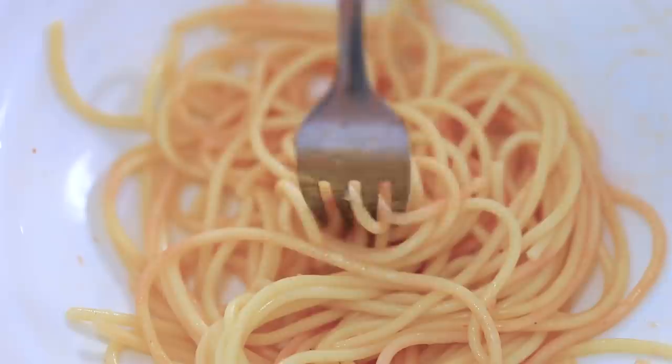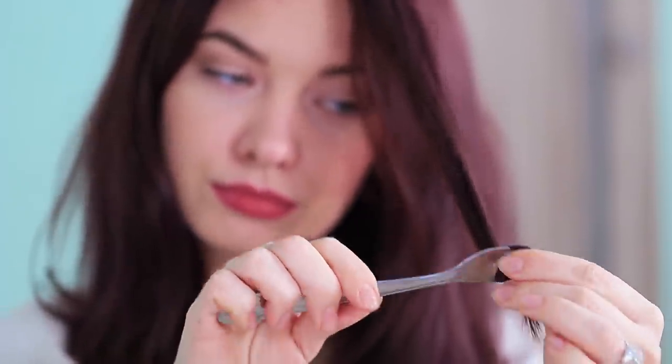Lunch time! How about mixing two things in one? Wrap your hair around a fork and dry it with a hair dryer. My friend must be going crazy — she puts her hair onto a fork instead of pasta! Very wacky! Undo the hair! The fork worked perfectly! I can go for a walk with my boho-styled hair!